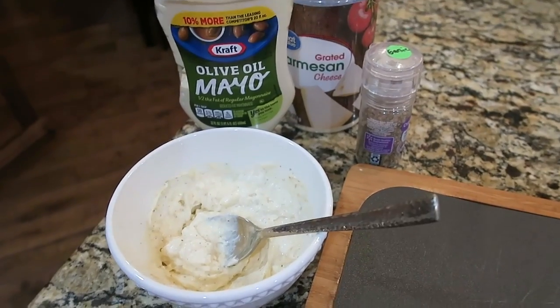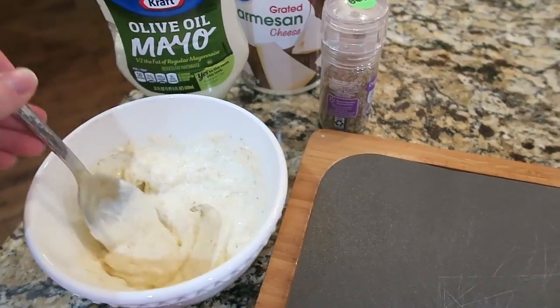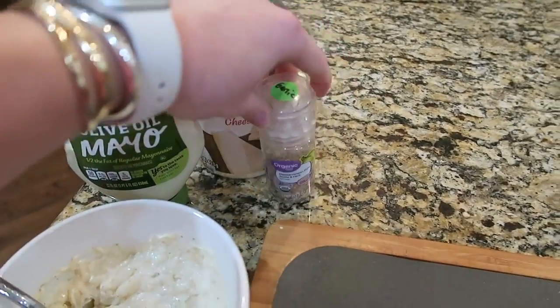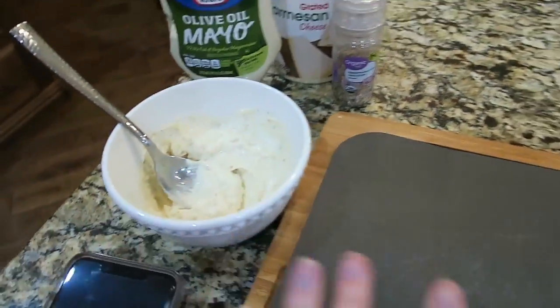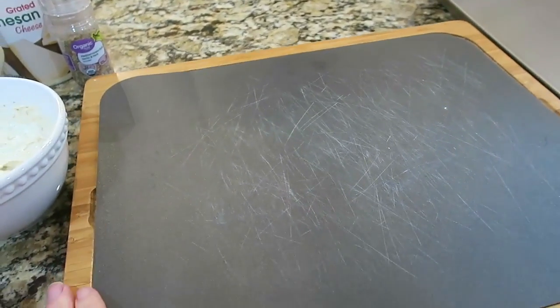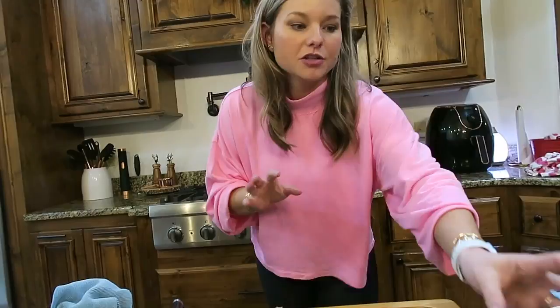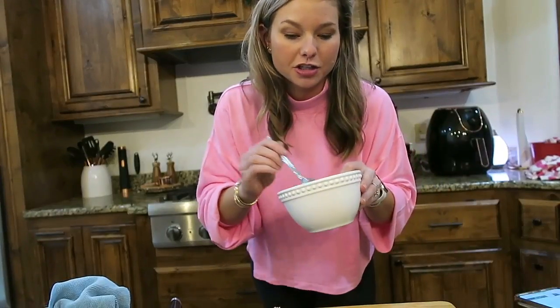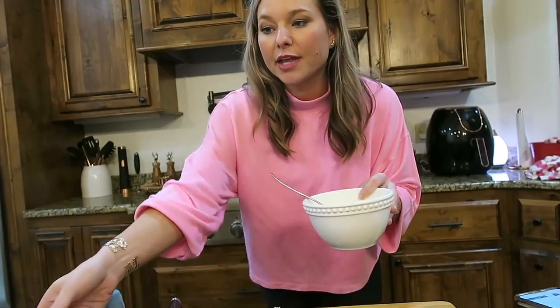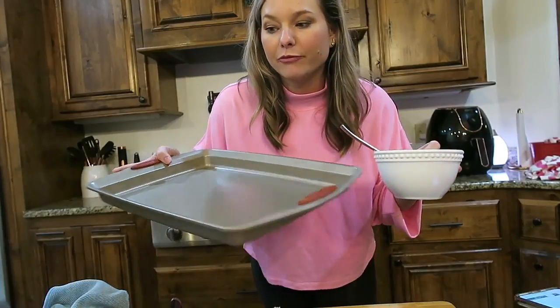The first step of this recipe is to make a spread of mayo, parmesan, and garlic powder — just mix that up. My chicken breasts are still a little bit frozen so they're thawing out in the microwave. I'm going to spread this mixture on top of the chicken breasts, top them with salt and pepper, and then bake them for 20 minutes.